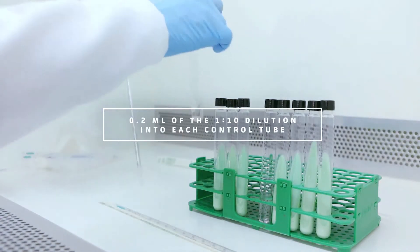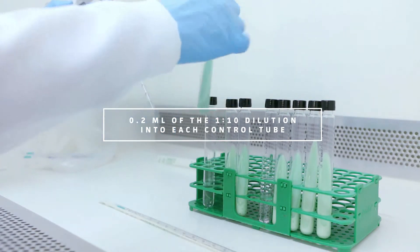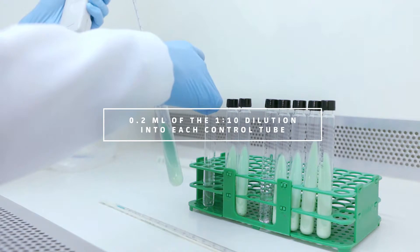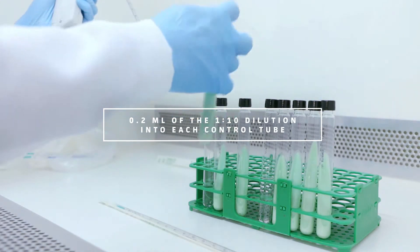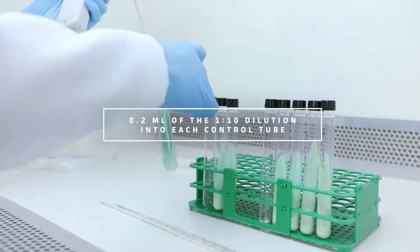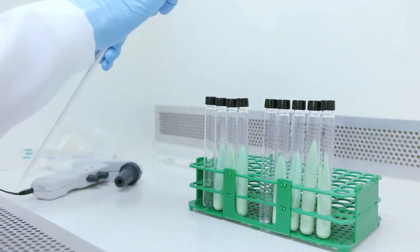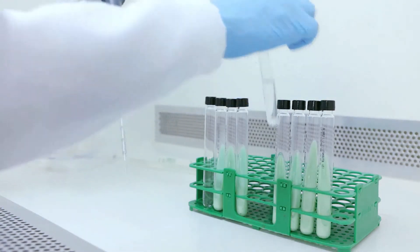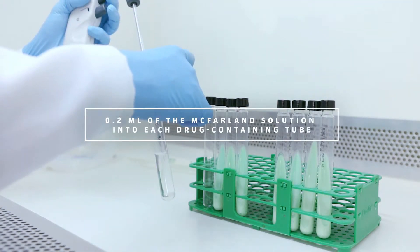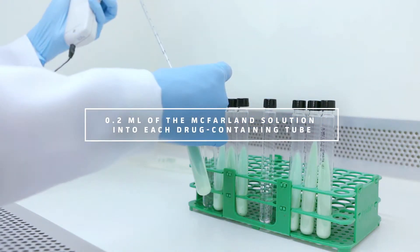Transfer 0.2 milliliters of the one-to-ten solution into each control tube. Transfer 0.2 milliliters of the McFarland solution into each drug-containing tube.